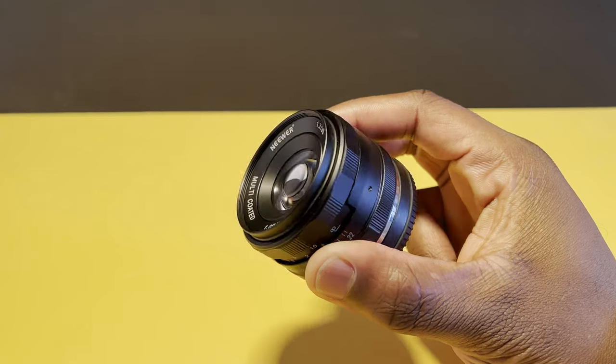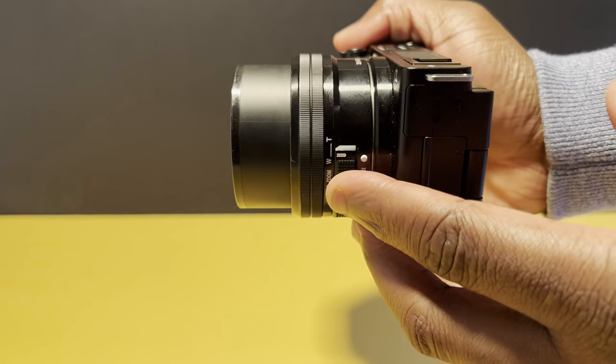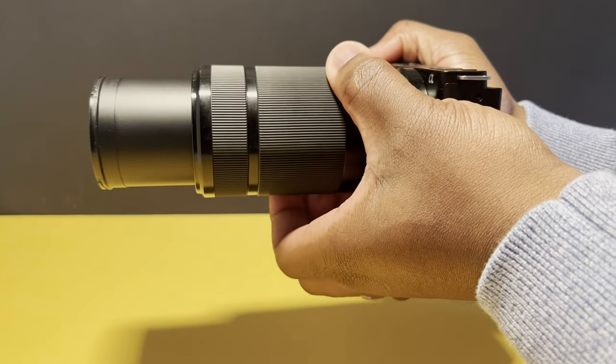This lens has a fixed focal length of 35mm, so if you're used to zooming closer and further away from your subject with a zoom lens, you're not going to be able to do that here — you'll actually have to physically move closer or further back from your subject. This makes the lens very versatile, allowing you to use it in a whole variety of situations from landscapes to portraits, urban shots to b-roll, and so much more.